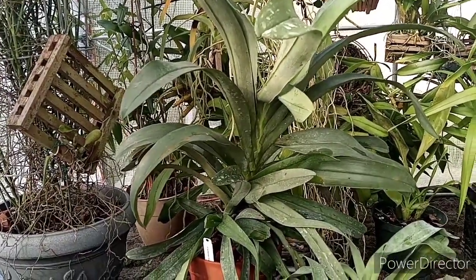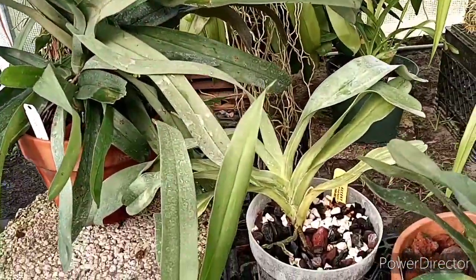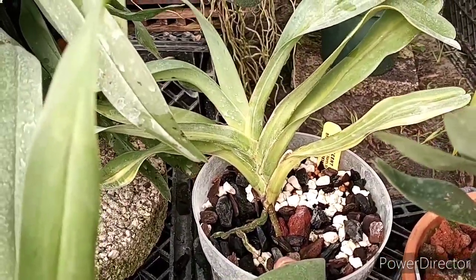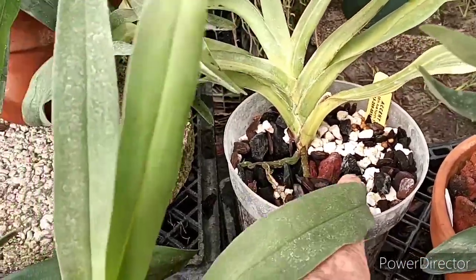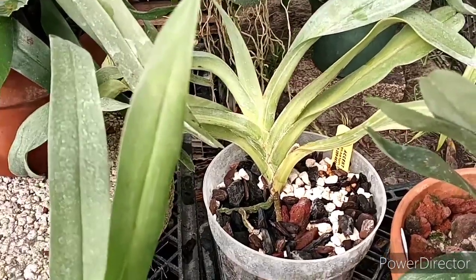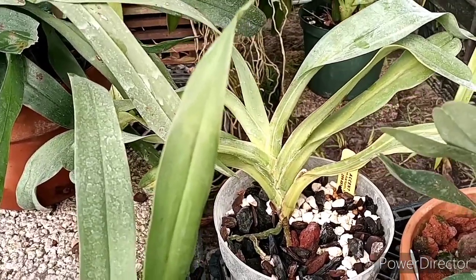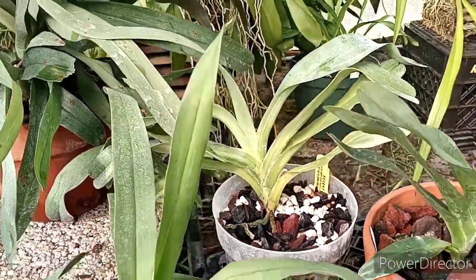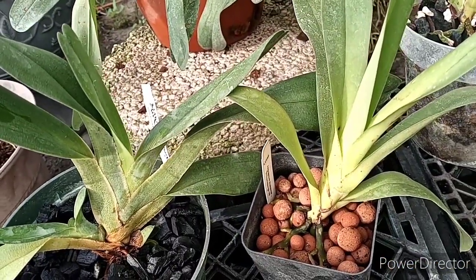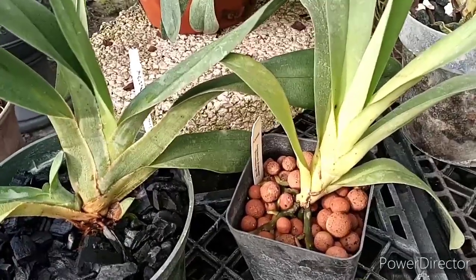I grow mine in inert media mostly. I've only got one that is in an organic mix, and it's this one here — that's Angraecum sesquipedale. That's in Orchiata bark with a little bit of Orchiata, but it's mostly charcoal, lime rock, and lava. I do use time-release fertilizer in these along with liquid fertilizer, but most of my Angraecums are in inert media because it doesn't break down.